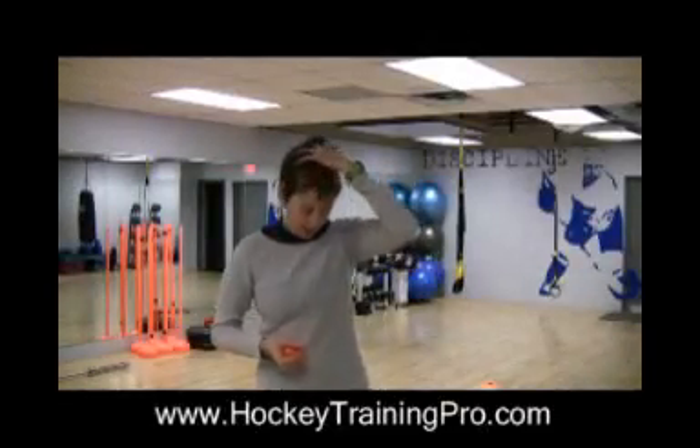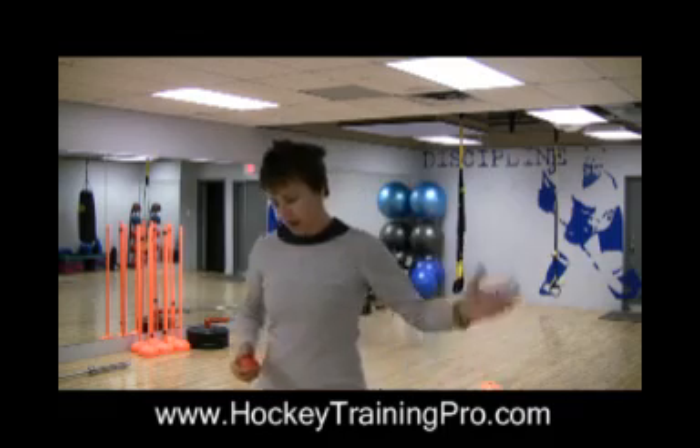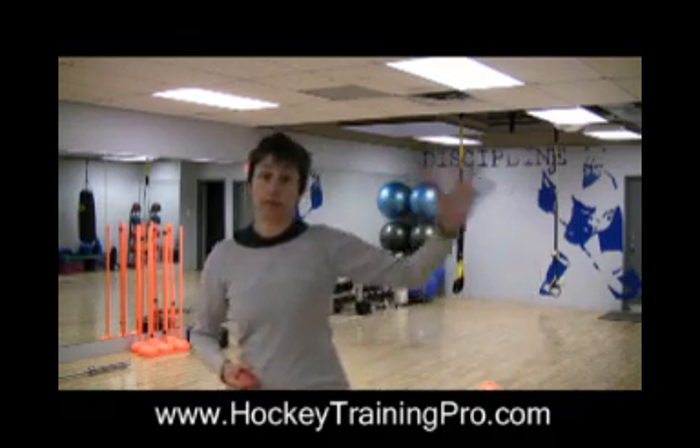I had a question the other day about making a faster glove hand. One of their ideas was maybe adding a resistance band, and rightly so they were thinking to tap into some of the fast-twitch muscle fibers, which require a little bit heavier load.